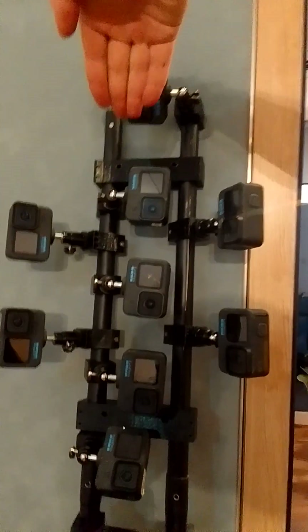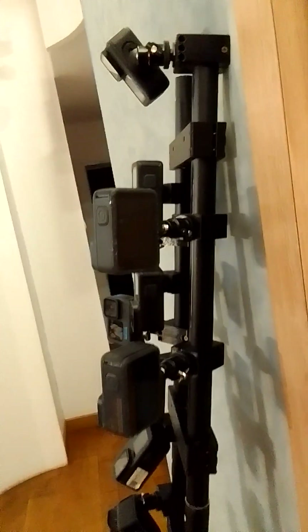This is module 1 camera. You can see how the camera is mounted at 90 degrees — this one and this one.